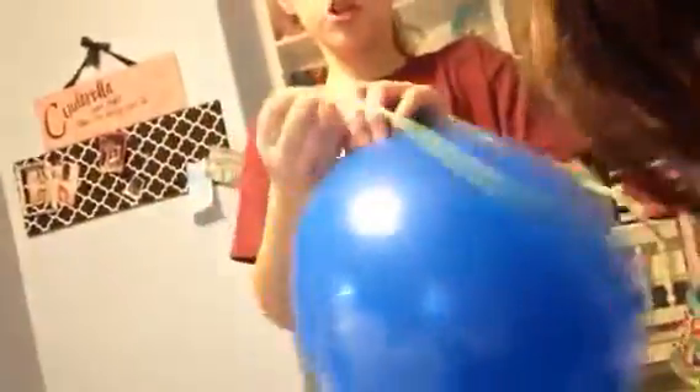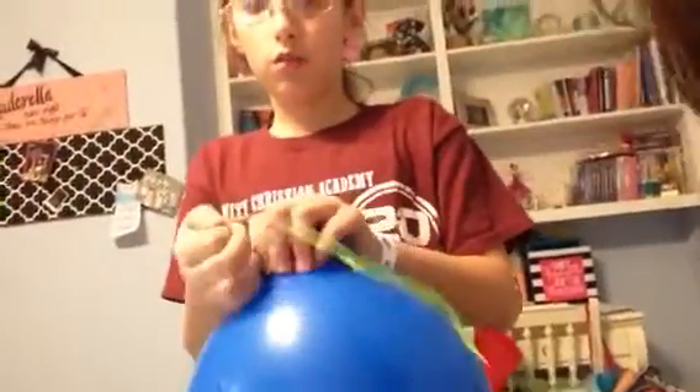Rachel, you get to do the honors and cut the balloon. Pull it really tight first, then pull it straight out. We're gonna do it on the floor — it'll be a lot easier so we don't mess up the bed.